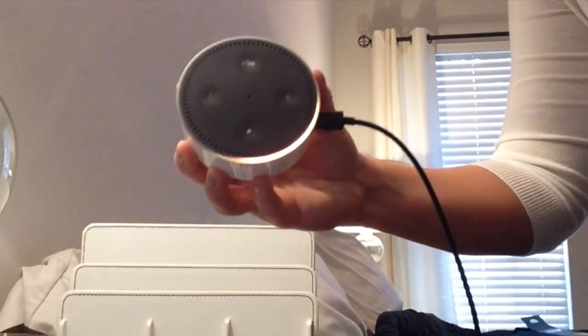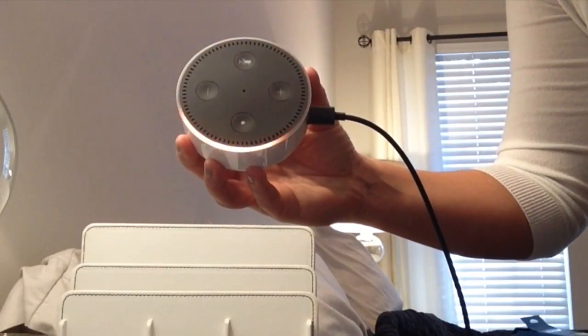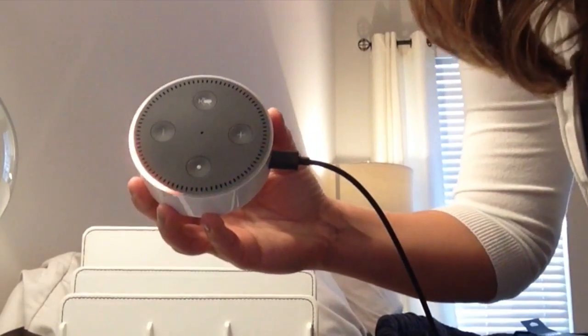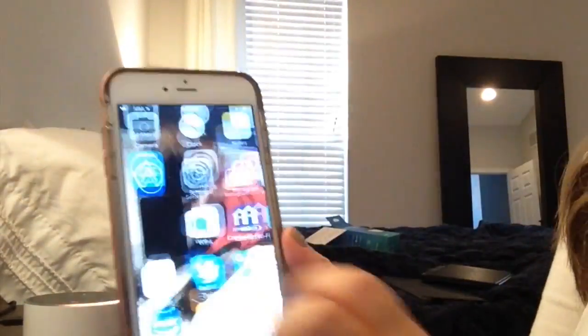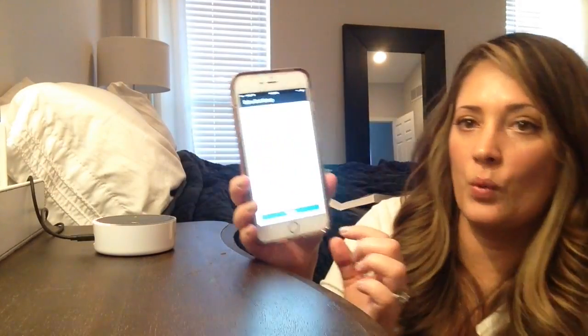There she goes. The Echo Dot powers on: "Your Amazon Echo Dot is ready for setup. Just follow the instructions in your Alexa app." And now it says: "You've connected to Echo Dot. Go ahead and finish the setup in your Alexa app." This is now connected to Wi-Fi.